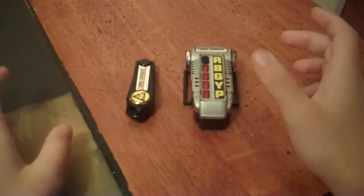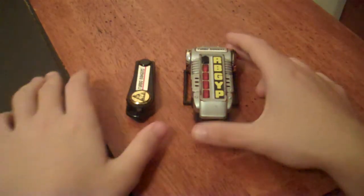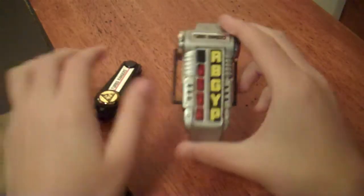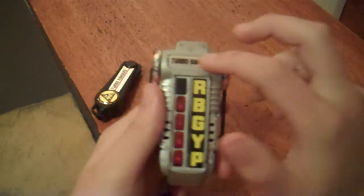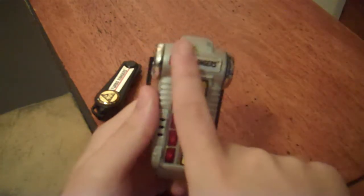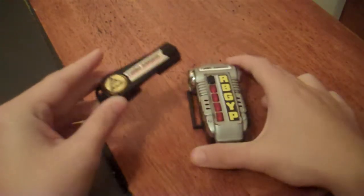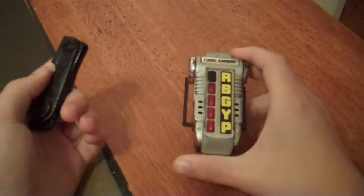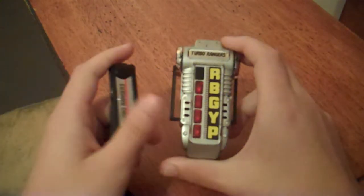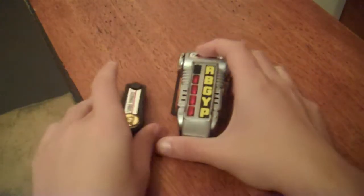As far as differences from the XL Changer from Gekisou Sentai Car Ranger, the only differences are detail-wise. The sticker on the key said Car Ranger, and instead of a sticker saying Car Ranger on the morpher, it had the word Car Ranger molded into that part. So it's really a matter of your preference — whether you like Power Rangers Turbo or Gekisou Sentai Car Ranger better — because aside from those minor details, they're exactly the same.